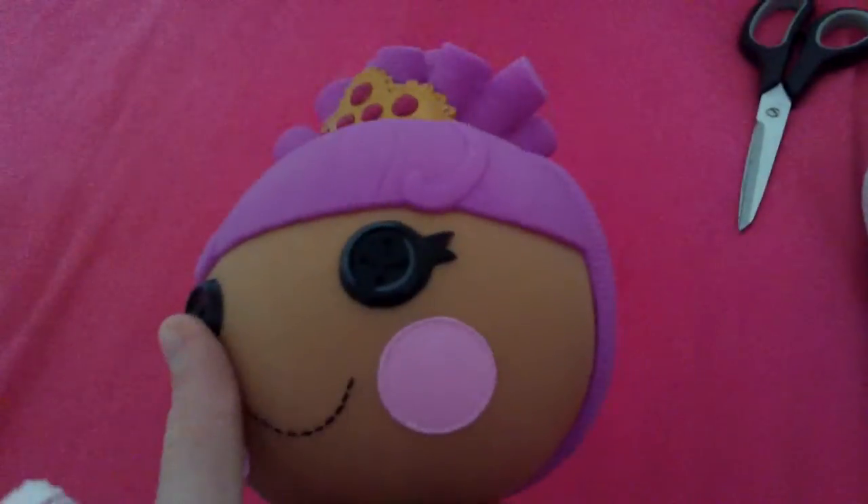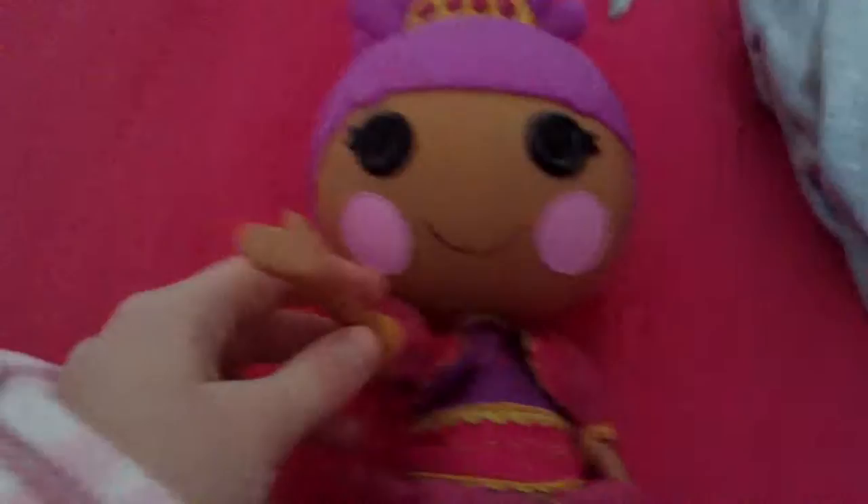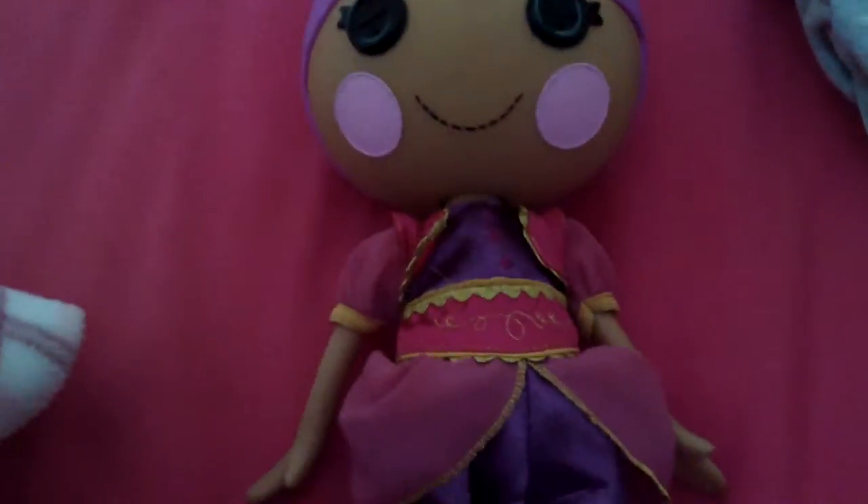I'm going to show you — last night I was holding some Mirage and I was thinking, why don't I make you some clothes?